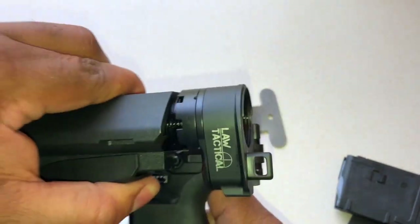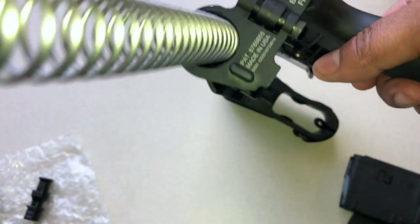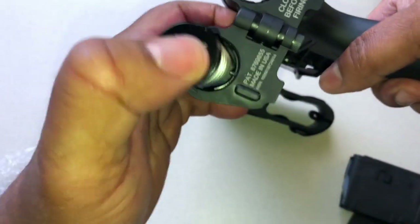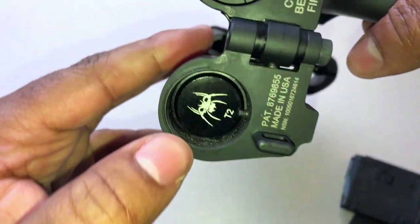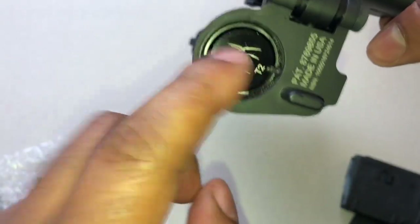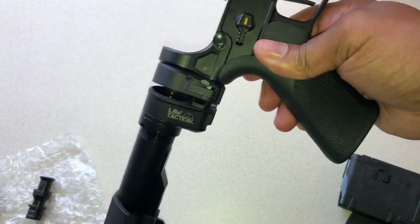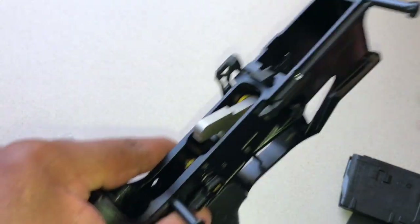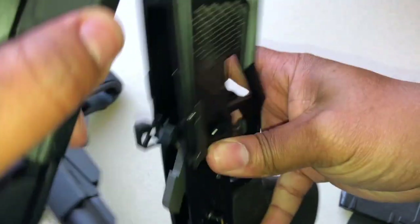That's the installation. From here we're going to drop our spring and buffer in place. I'll get that wrapped in, just like that — nice little Spikes Tactical there, love that spider. What we need to do from here is install the complete upper. Just get my takedown pins open here, drop the upper in place.